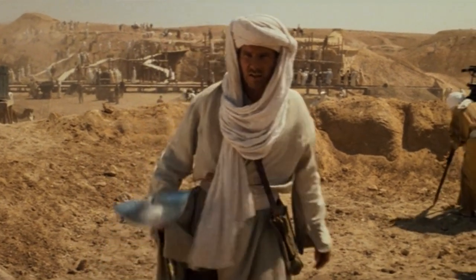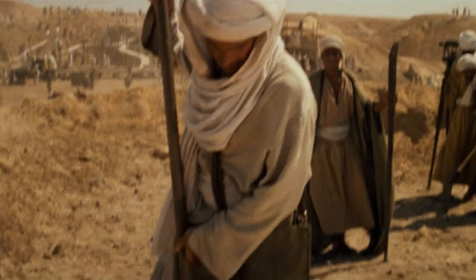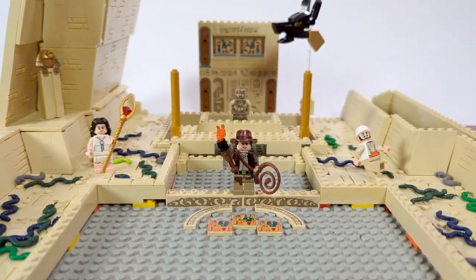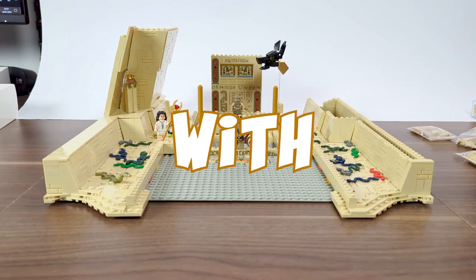How y'all doing, guys? Welcome back to Cubebrick. Last time we kicked off our jaw-dropping journey into the Well of Souls, and today we're about to crack it up a notch. Who needs a whip when you've got your bricks and separators? So let's put them to good use, starting with remaking the walls.